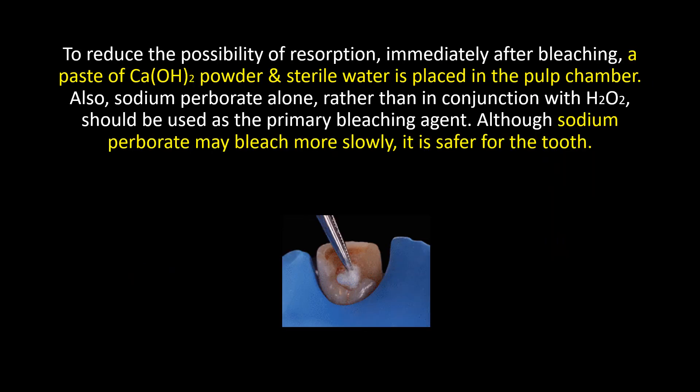To reduce the possibility of resorption, immediately after bleaching, a paste of calcium hydroxide powder and sterile water is placed in the pulp chamber. Also, sodium perborate alone, rather than in conjunction with hydrogen peroxide, should be used as the primary bleaching agent. Although sodium perborate may bleach more slowly, it is safer for the tooth.